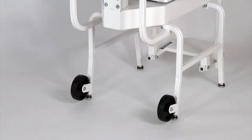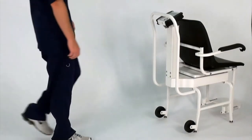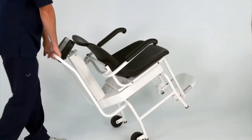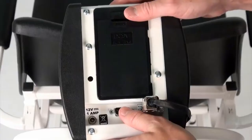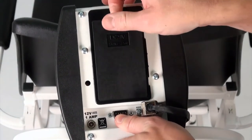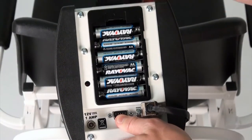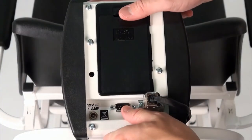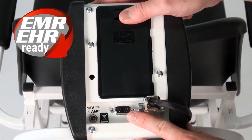The 6475 is conveniently portable with built-in rear wheels and transport handle, so it may be moved to wherever your weighing needs are located, offering a mobile advantage. 6 AA batteries make this chair scale perfect for all clinics, hospitals, and physician offices. An RS232 serial port provides EMR/EHR connectivity for efficient patient record keeping.